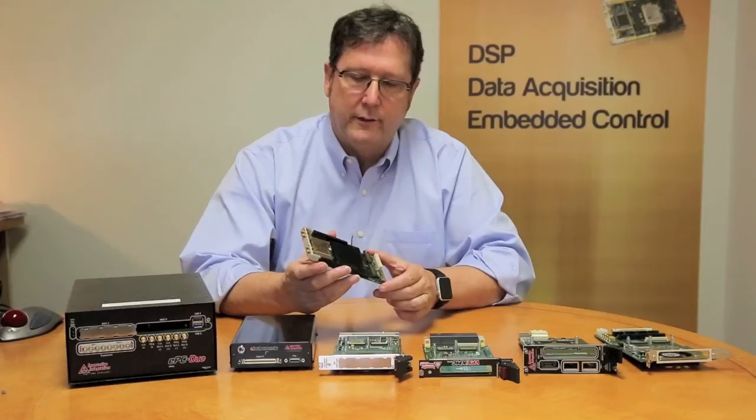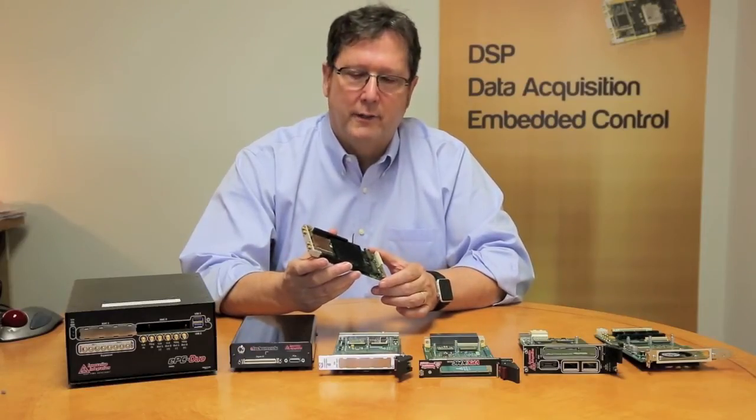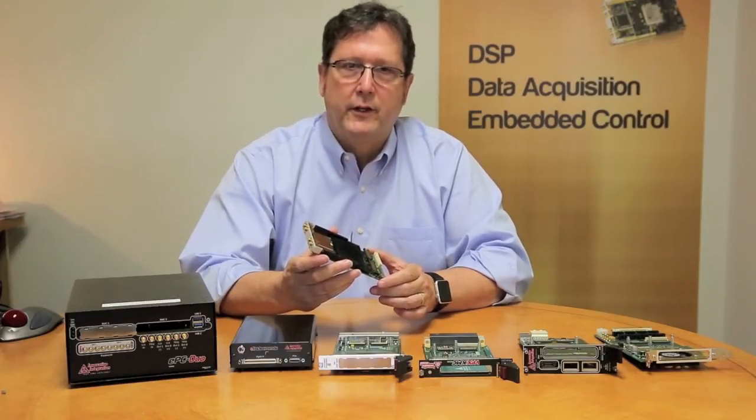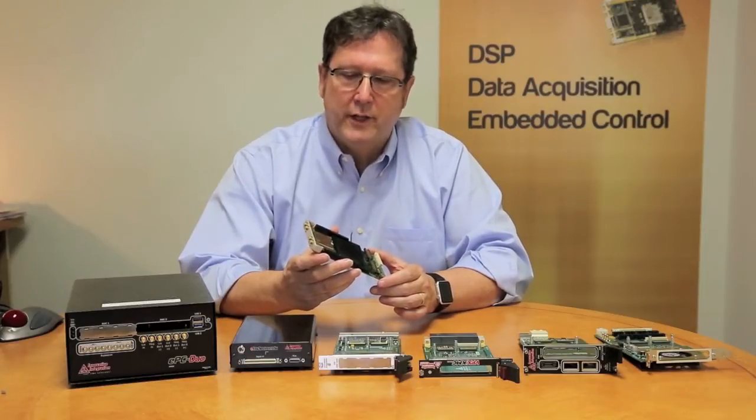There's an embedded field programmable gate array underneath the heat sink on this module. A variety of FPGA types are available: Virtex 6, Kintex UltraScale. We carry the full Xilinx line of FPGAs.